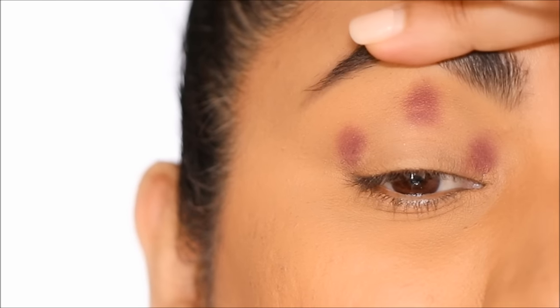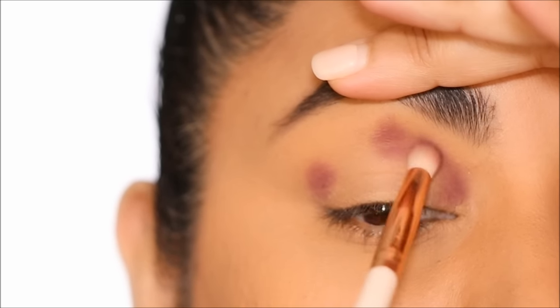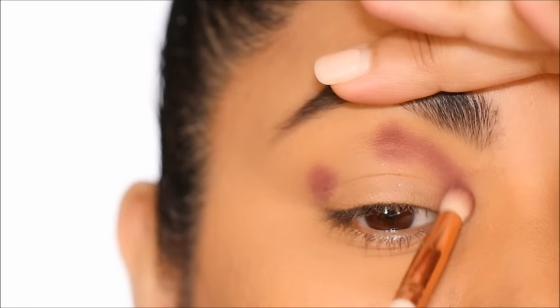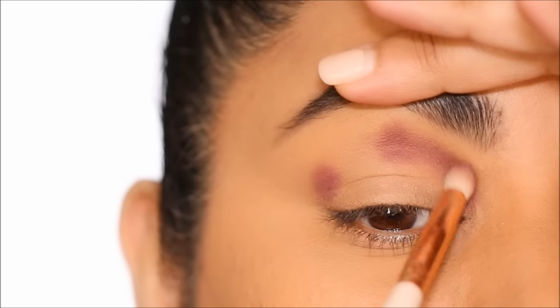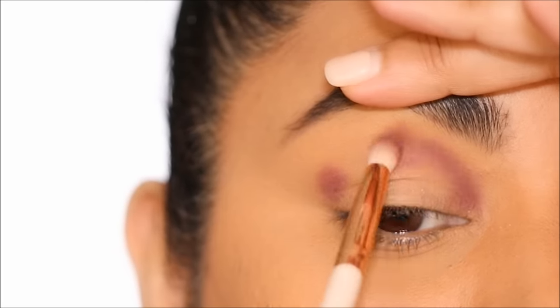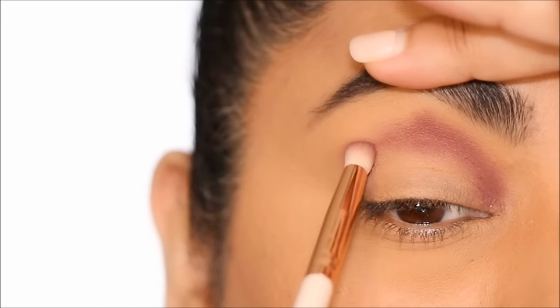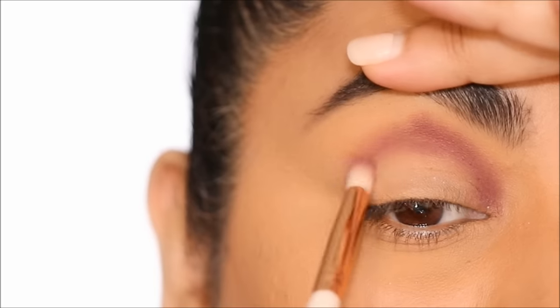The next step is to join these three dots, and the easiest way to do it is to lift your hood while you blend. As I join the dots I'm going to keep adding more eyeshadow until I'm happy with the intensity, slowly layering. If you pick up too much eyeshadow at a time, blending becomes a nightmare — it's very difficult to blend when there's too much product buildup, so slowly layer as you blend.